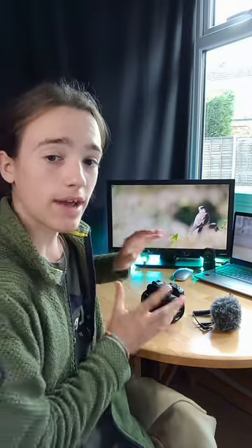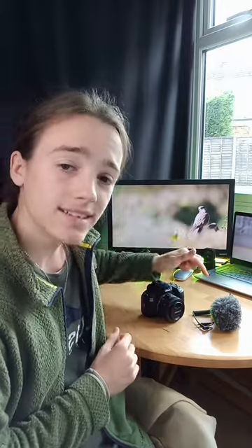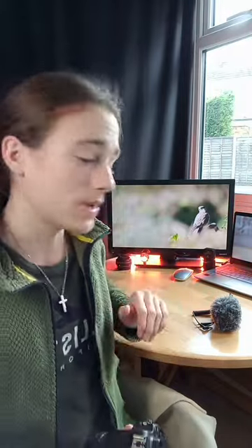Can you attach an external microphone to the Canon 250D? Here I have the Canon 250D and an external microphone, so we're going to give it a go. The answer is yes, you can.